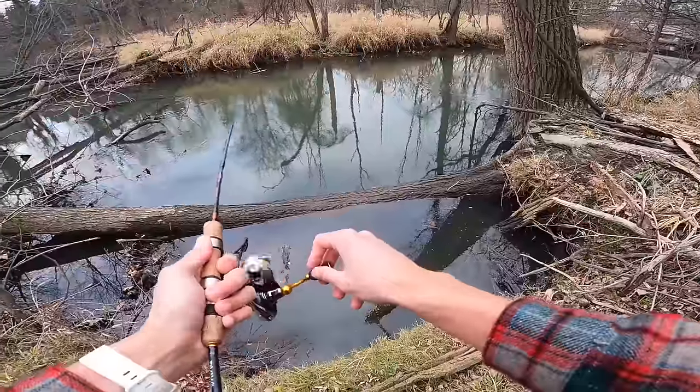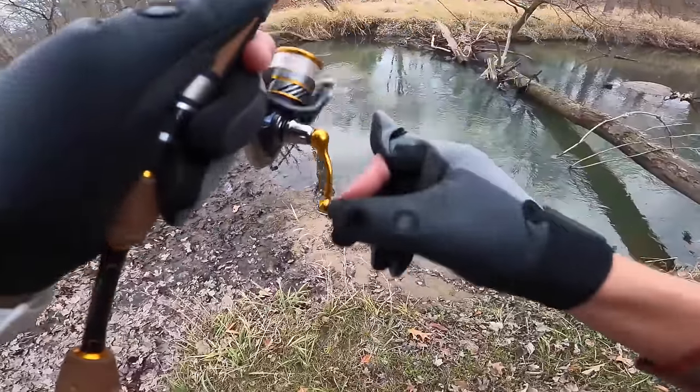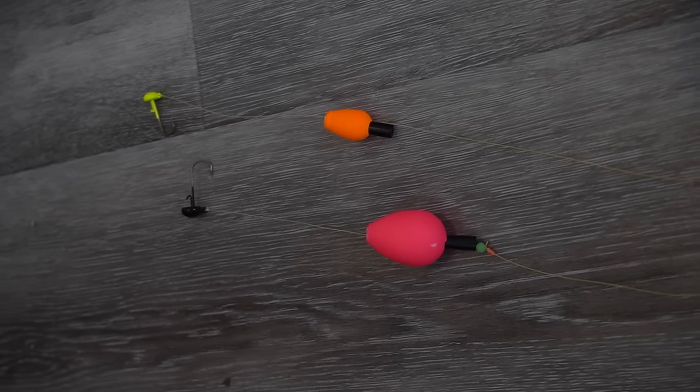The next one I like is a peg float. I like the peg float more for shallow water, especially in streams and creeks when I'm trying to present something really small and have it just tick along the bottom. You pull the little peg out and set your float exactly where you want it, so it's quick to adjust. I find with a slip float you need slightly heavier gear, whereas a peg float lets you use pretty light stuff. This is really effective when trout fishing — very similar to using a strike indicator with a nymph in fly fishing. These two floats cover all the situations I need, whether fishing deeper water for panfish or shallow water for trout, and they're especially great for cold water.